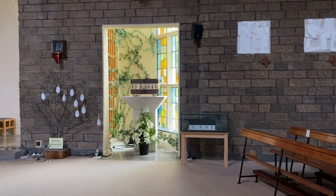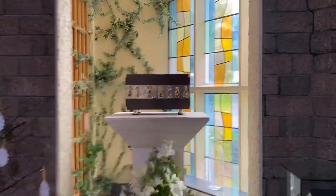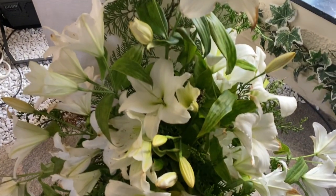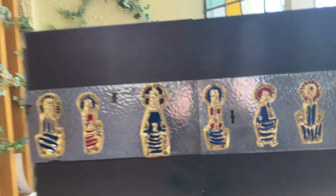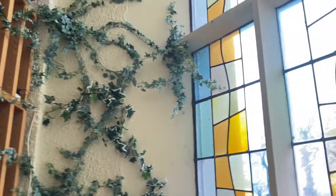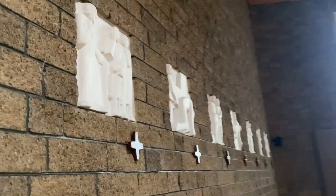Looks like there's some wee designs on this here. I wonder what it is. Oh, that smells nice, that. It's got some AV there. Some nice colors.